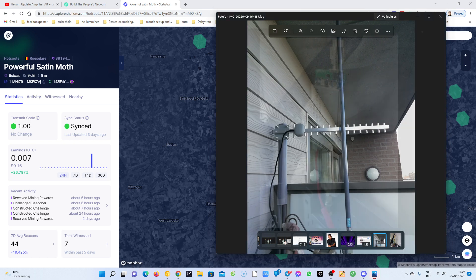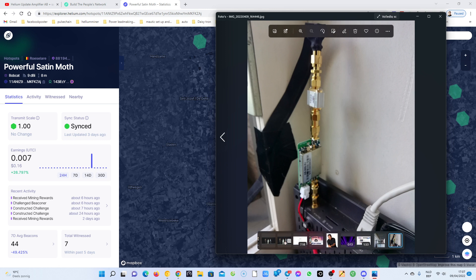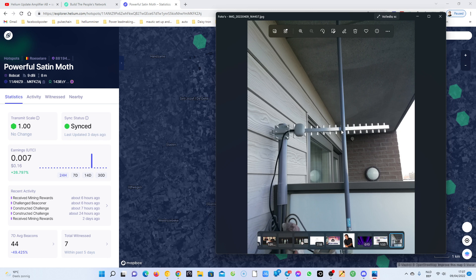I put my 23 dBi directional Yagi antenna in. Let me check — first the amplifier, then the SAW filter, and that was before I had my 9 dBi. But now I connected my 23 dBi directional antenna. I have two of those and maybe in the future I'll use the second one, but I'll wait till the end of the month because of all the updates and issues.